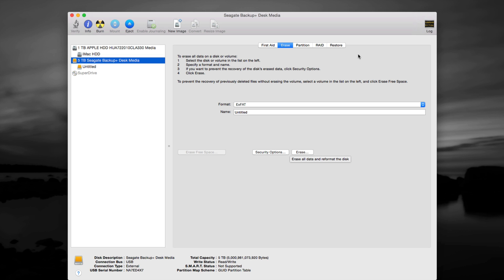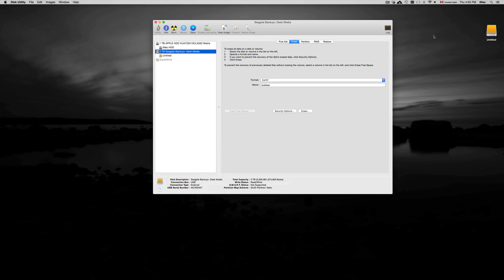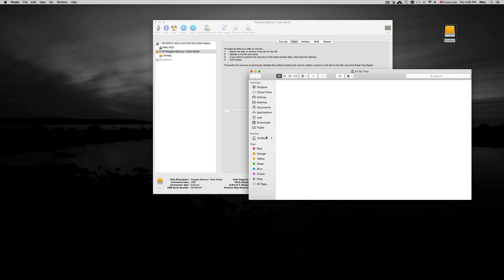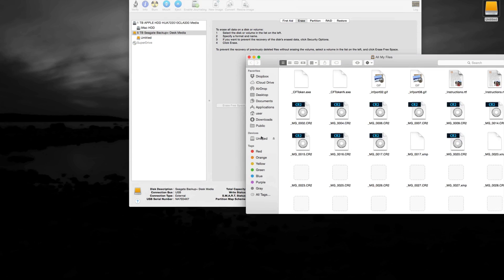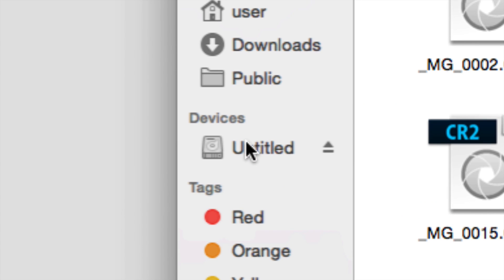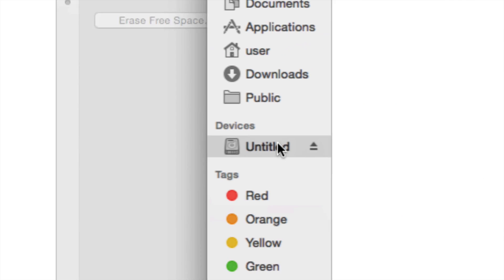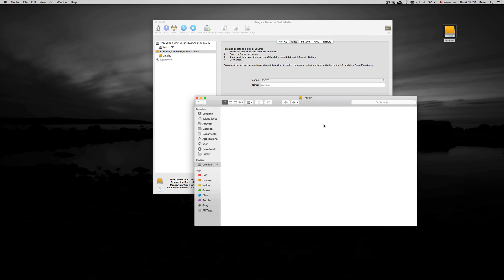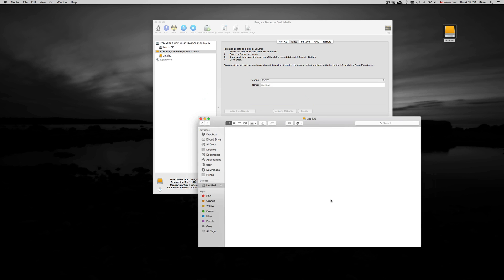Once you've erased it, you'll see something like this pop up. If you don't see it, go to Finder and it will appear on the side under Devices. This is after formatting — you'll see it empty since nothing has been pasted onto it yet. It's just like a USB stick, so you can copy and paste files onto it.